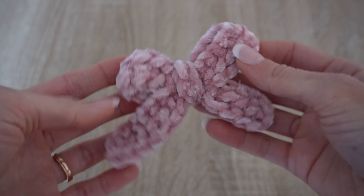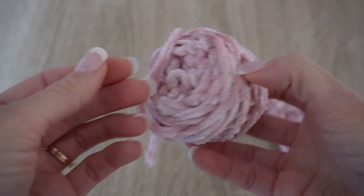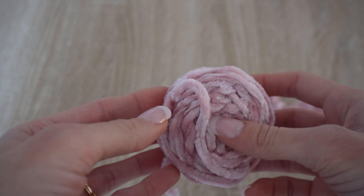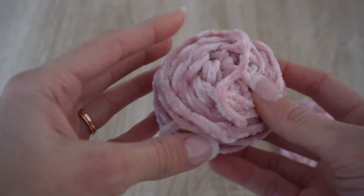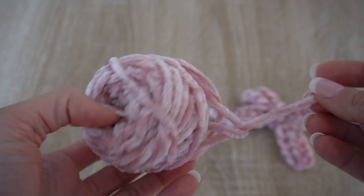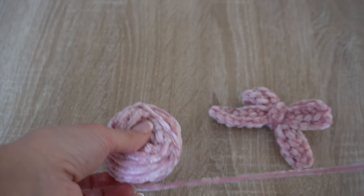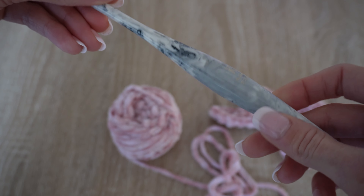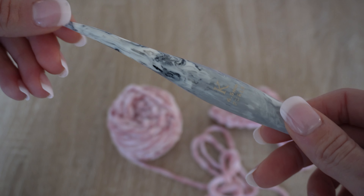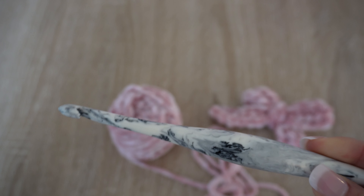Let's start with what you're going to need to make your adorable little velvet bow. First, you're going to need some velvet yarn. I love the Bernat velvet yarn, but you can use any other velvet yarn or scrap yarn. I'm using the color quiet pink — just some leftover yarn from making a couple beanies. You'll also need your crochet hook; I'm using my 6.5 millimeter crochet hook, and this one is a Furls hook.